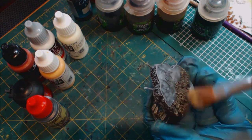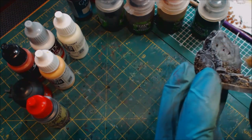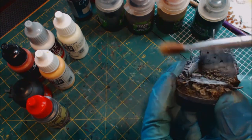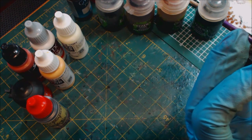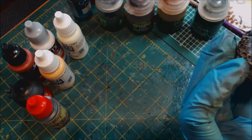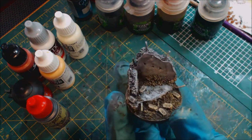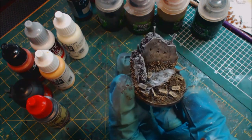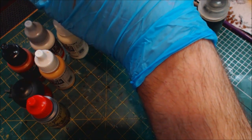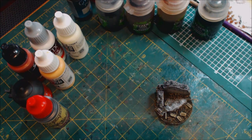So again we're just dry brushing, with a nice soft bristle dry brush. I'm going to occasionally sweep up onto the stone itself to get some of that warm flesh tone onto it — just a little bit of a patina — because again, it's nature, it's going to be all blended together. Now you can see the bricks are really picked out and the dirt has this wonderful highlight color that I really love.